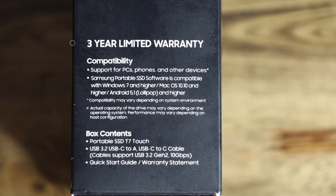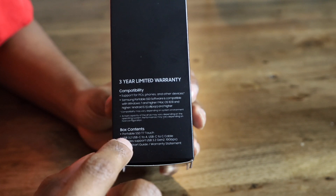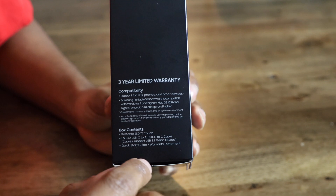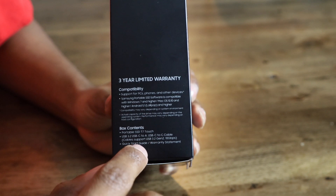It comes with a three-year limited warranty. Compatibility supports PC phones and other devices. Samsung software is compatible with Windows 7 and higher, macOS 10.10 and higher, and Android 5.1 Lollipop and higher. The box contains the T7 Touch and a USB Type-C to C cable supporting USB 3.2 Gen 2.